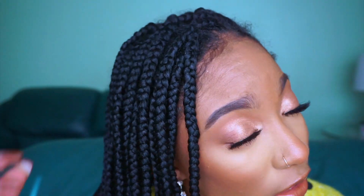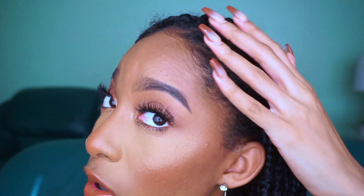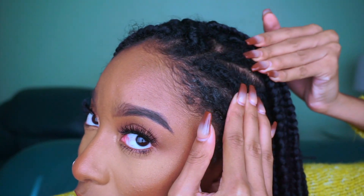A little update from my last video: this is what my hair is currently looking like after two-plus weeks in my box braids and cornrows. I actually showed you how I installed these box braids in my last video. If you haven't watched it yet, I'll leave it in the cards as well as in the description box below.